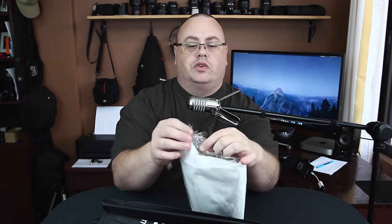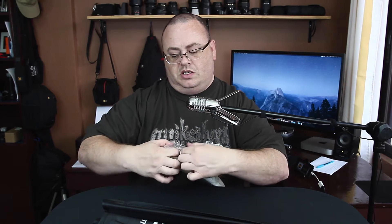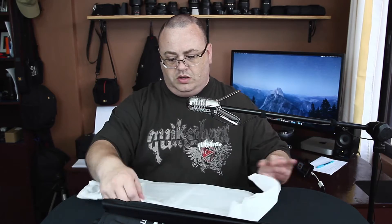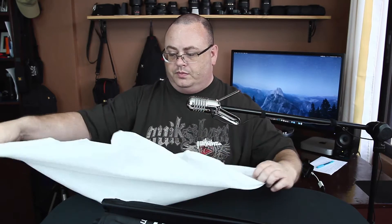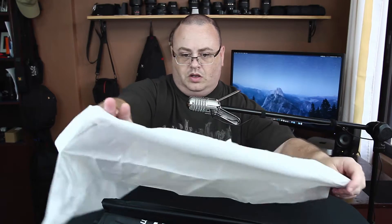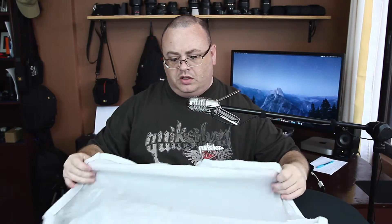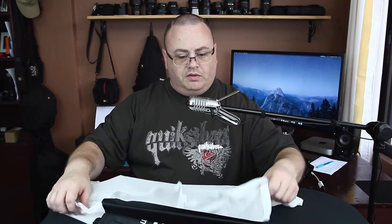Now we have our inner diffuser here. Let's take a look at that — I can get it out of the packaging. I haven't had a chance to get this thing out since I got the stuff in just a couple of days ago. It's not too flat — about right, about what you expect from the diffuser. And it is octagonal shaped.